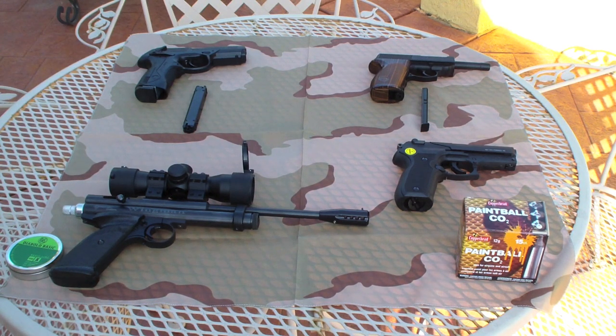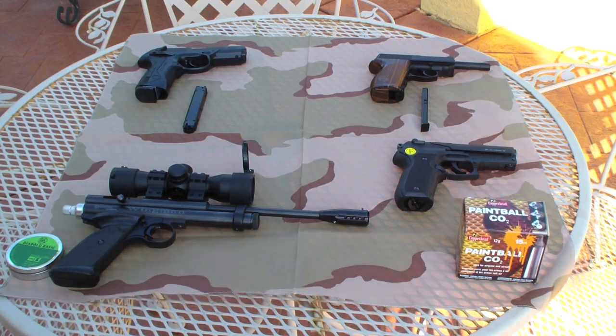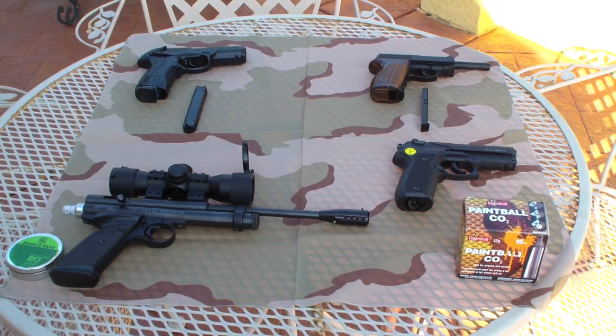I really love shooting air pistols and air rifles. I believe that it's a good way to keep your skill set up. It saves you a ton of money versus shooting powder burners. It's a great way to teach new shooters how to do basic gun safety skills in your backyard while you're having fun.